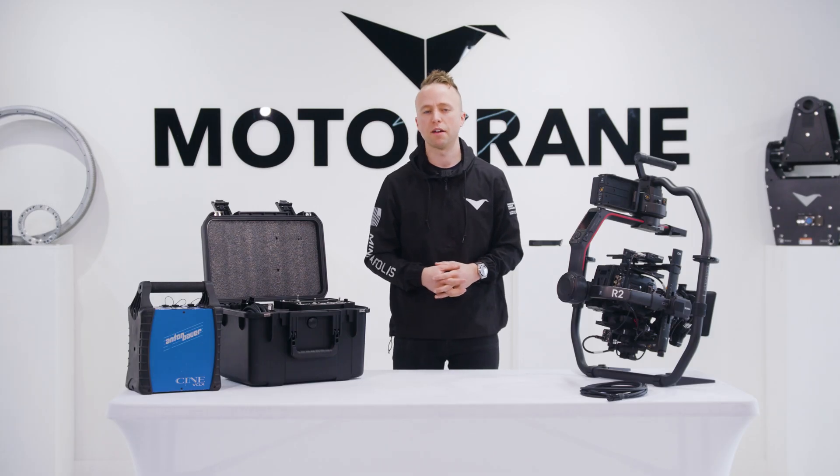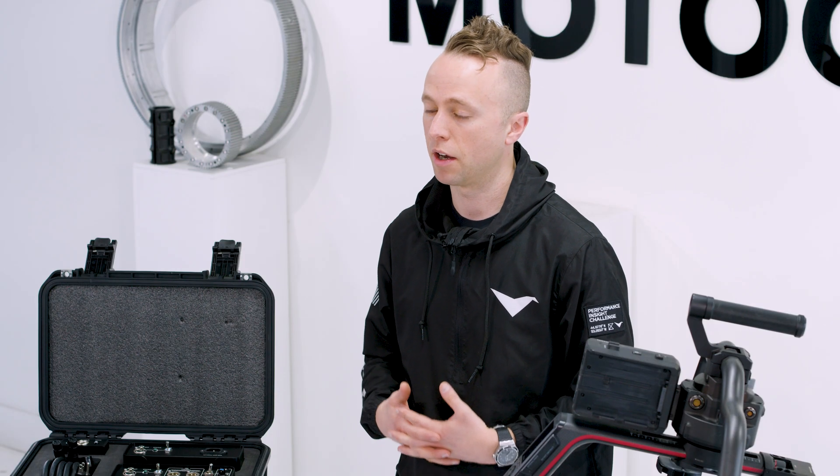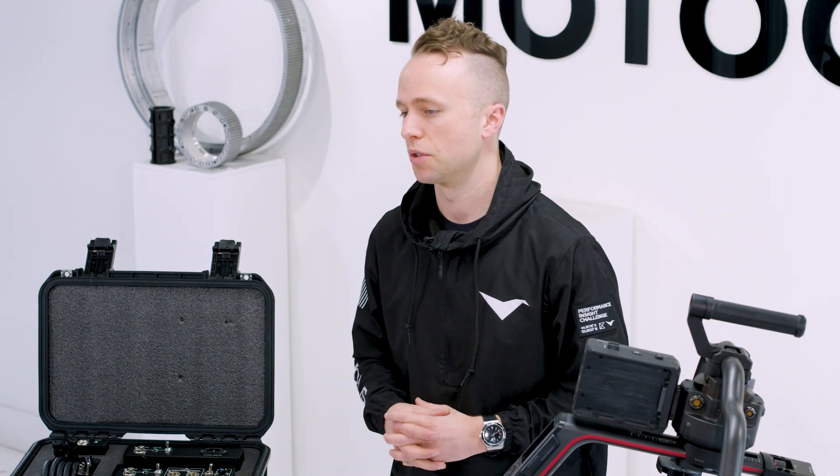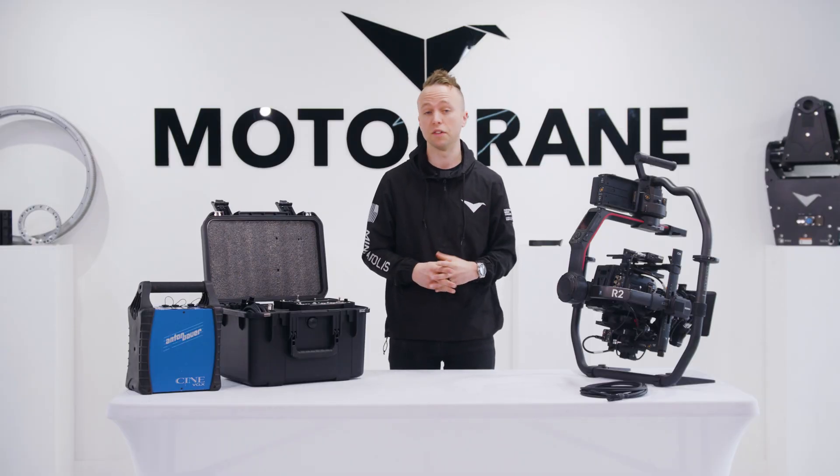Hi, thanks for joining us. I'm Zach from Motocrane, and today is an exciting day if you are a Ronin 2 owner or operator, because we are introducing the world's first and only third-party power source solution for the Ronin 2, as well as the Ronin 4D and even the Inspire 2.